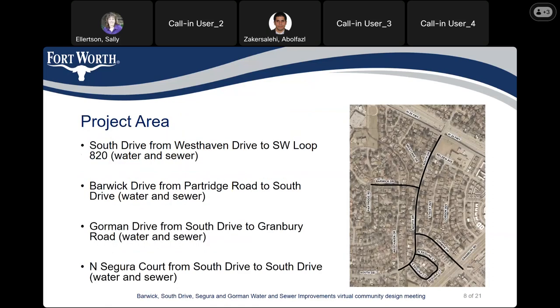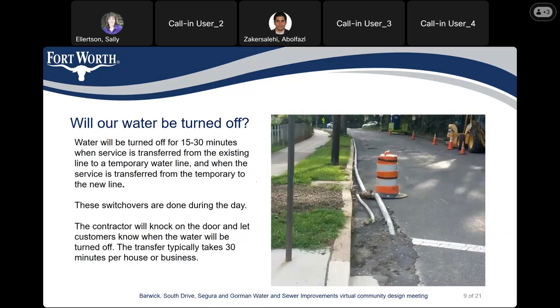Here we have the map of the project. On South Drive, we are doing the water and sewer from West Haven on the south side to Southwest Loop 820 on the north side. On Barwick Drive, from Partridge Road to South Drive — that's water and sewer replacement. On Gorman Drive, we're going from South Drive to Granbury Road — again, water and sewer replacement. On Segura Court, we're going from north to south, which includes the entire loop of Segura Court — water and sewer replacement.